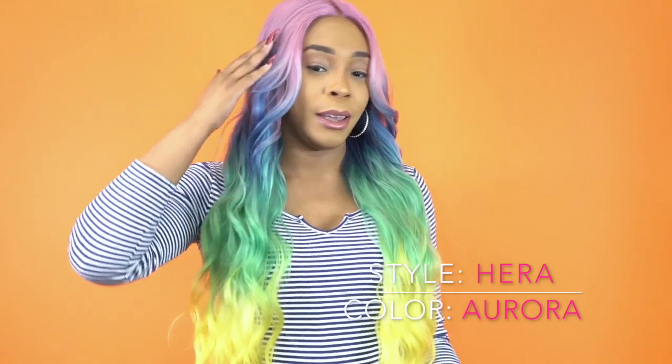Basically guys, I know I'm very late on the bandwagon with this mermaid color here, but hey, better late than never, right? So I got her in — well, they call it Aurora. It's like a mermaid color. I'm pretty sure you guys have seen it before. It's a wig that has this pink and some purple, blue, green, yellow tail. I hope you guys can see the entire thing all the way down. But it's so pretty. Really, really pretty.